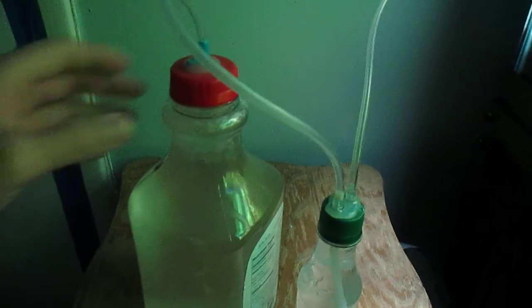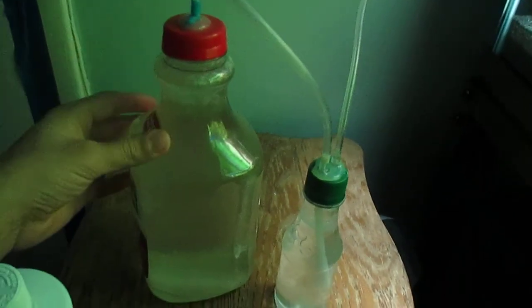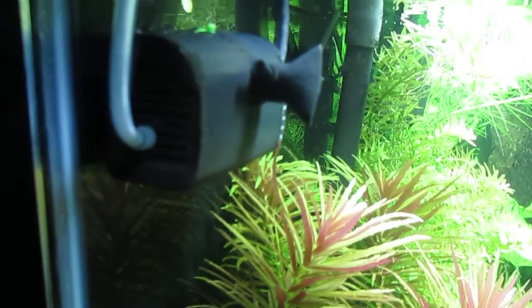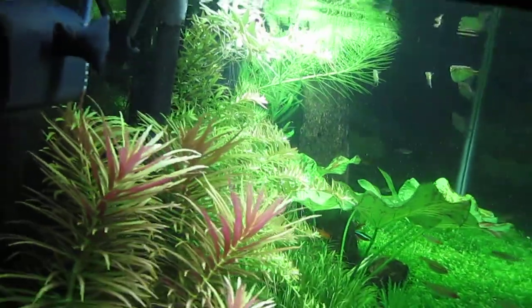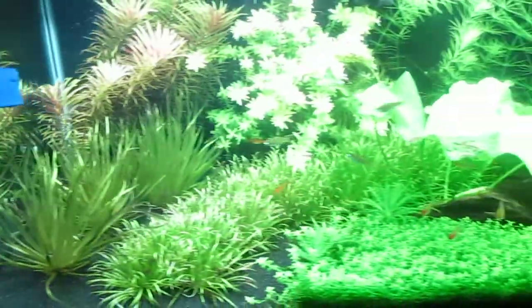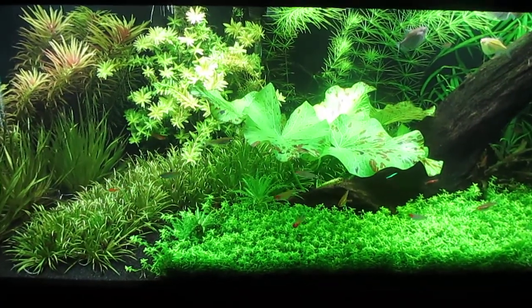Beyond those first two ways is this do-it-yourself CO2 setup, which is something you have to build yourself and learn about online. This DIY CO2 setup is basically connected to this little filter here, which pumps out bubbles of CO2 into the tank. This do-it-yourself method has helped me get the results you can see here.